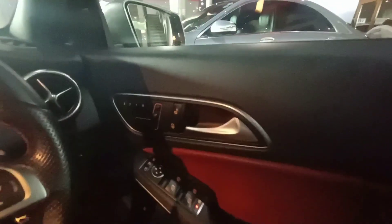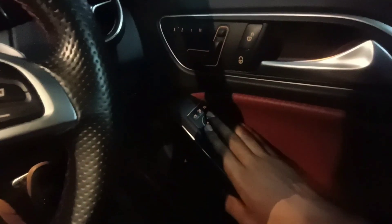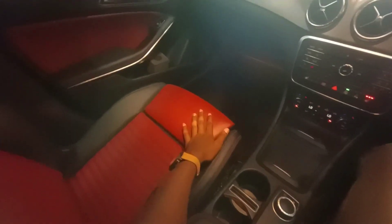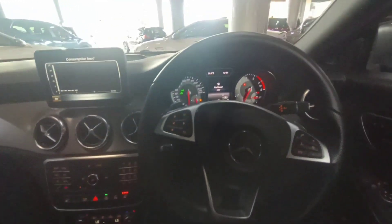The driver's seat controls are on the door and include adjustments for headrest, backrest, thigh support, lumbar support, and fore/aft locking. Window controls are also on the door. The armrest opens up to reveal a storage compartment. The interior features two-tone leather panels — black leather with red accents — and there are reading lights overhead. The interior quality is excellent.